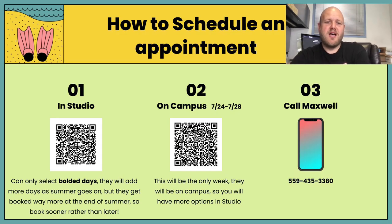So how to schedule an appointment — first is in-studio. If you want to do in-studio, you'll scan that first QR code, or if you open up this presentation later, you can click on the QR codes and it'll take you to the websites as well. You can only go on the selected bold days when making the online booking. They will add more days as summer goes on, but spots will be more booked up toward the end of summer because a lot of people try to wait until the last minute. So I would encourage you to book sooner rather than later.